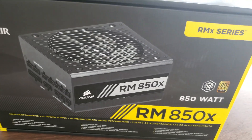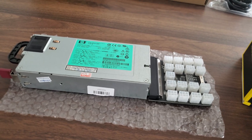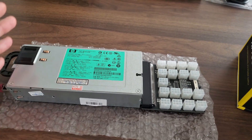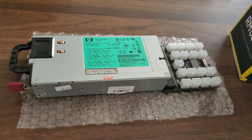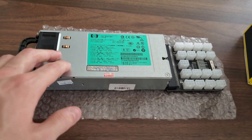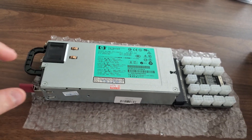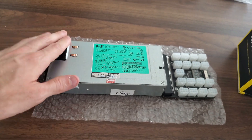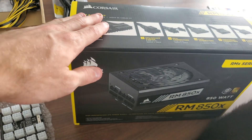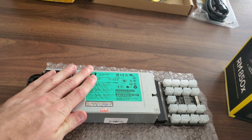The RM850X is an 850-watt power supply. This server PSU is going to be 900 watts the way I'm using it — a little distracted because the cat's here — but yeah, when plugged into 110 volt it's 900 watts, and when plugged into 220/240 it's going to be 1,200 watts. So if you're plugging it into 220 it blows the ATX out of the water, and if you're plugging it into 110 it still beats it by 50 watts. The clear winner here is the server power supply.